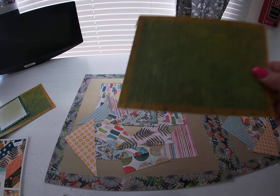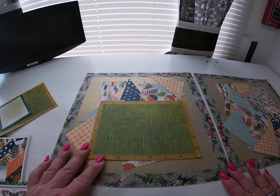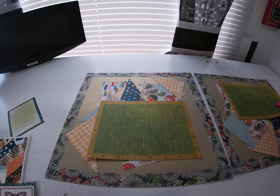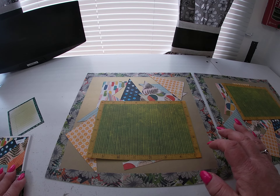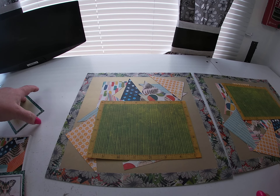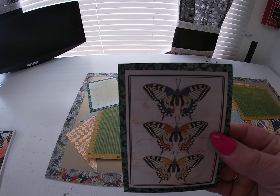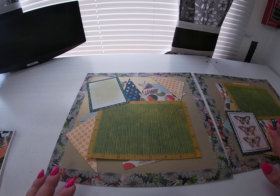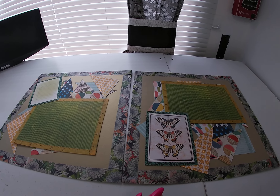Then I took big photo mats — you could do whatever works for your picture. I did like a five by seven mat and outlined it with washi tape. Then I added a journaling box and an element box, because there was a page in the paper pad for that. And there you have it — two more layouts.